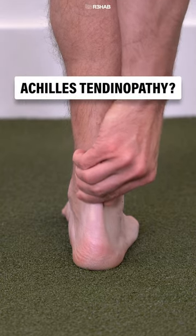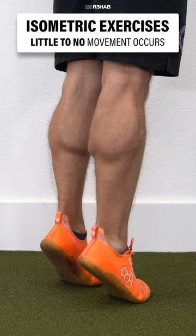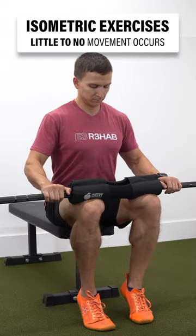Do you have Achilles tendinopathy? Isometric heel raises can be quite tolerable during the early stage of rehab, since little to no movement is occurring.